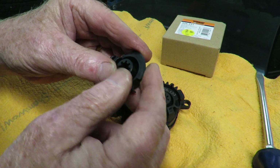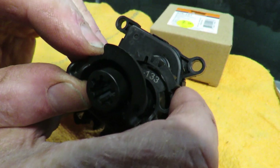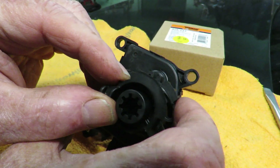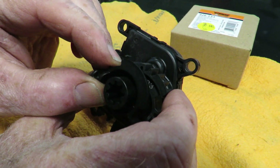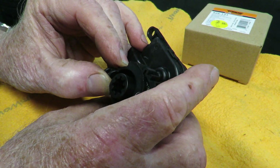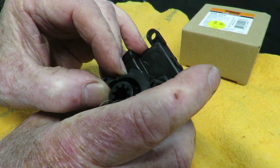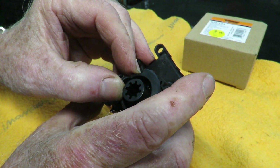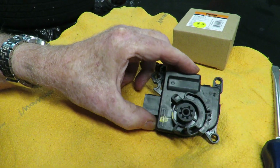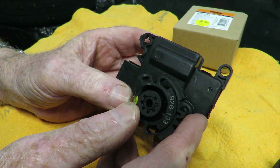This is the old one — all the teeth have shattered off it. If you're paying attention when the teeth shatter, it's all open underneath here and they fall on the floor mat one at a time. That'll be your clue that this gear has failed.